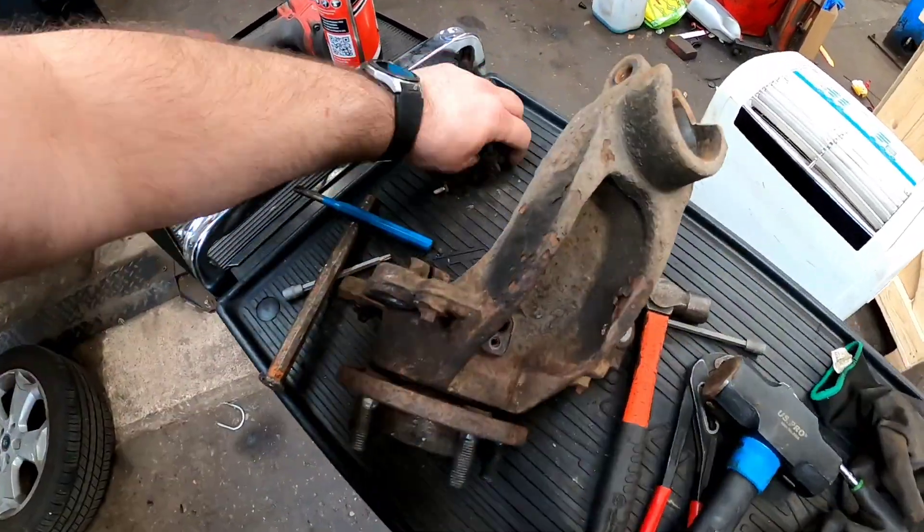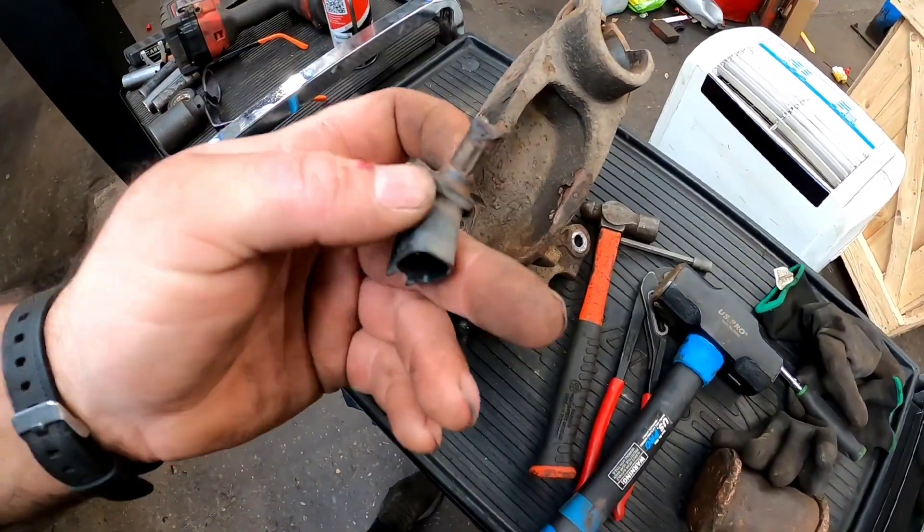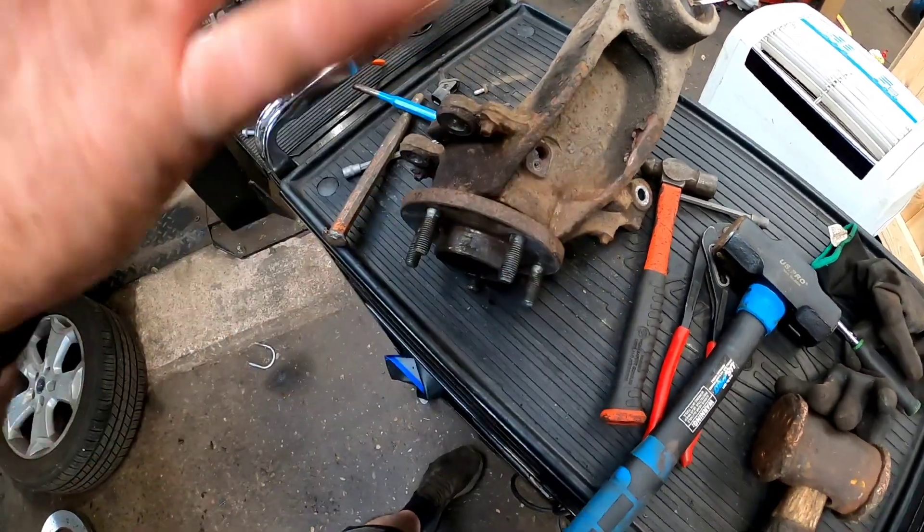Now that we've got the steering knuckle off, you do need to remove the ABS sensor. On this occasion I have damaged it — it is completely unavoidable. Sometimes they come out easy, sometimes they break.